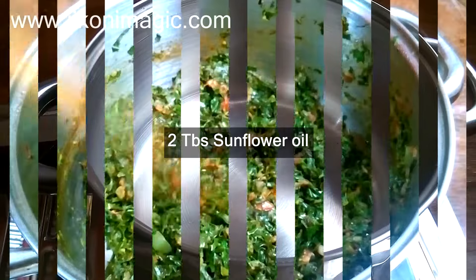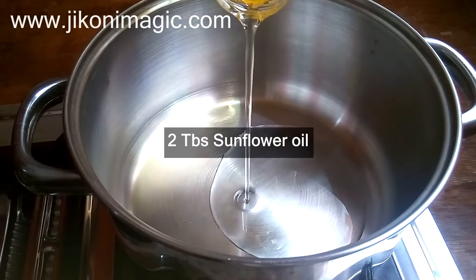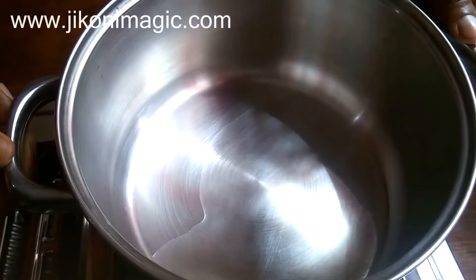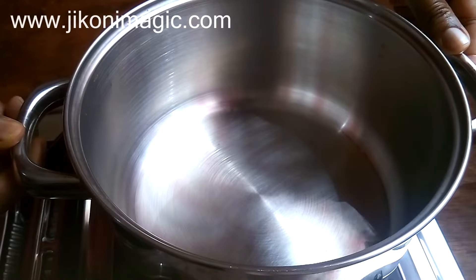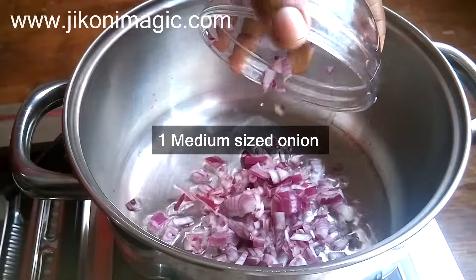To prepare it is very easy. Start by adding two tablespoons of your favorite oil to the sufuria — I used sunflower oil in my case. Remember the heat is on medium at this point. Swirl the oil around so that it coats the entire bottom of the sufuria, then add one finely diced medium-sized onion.